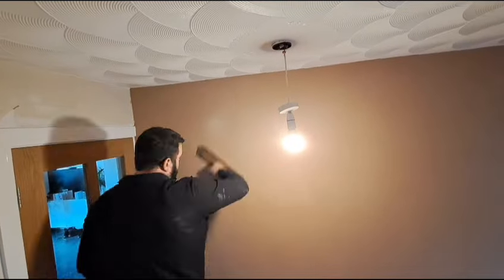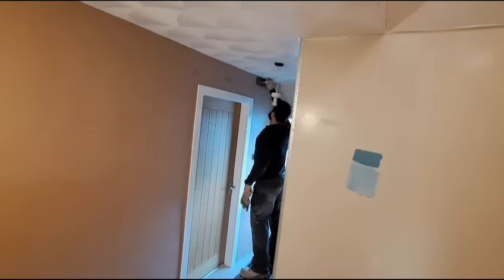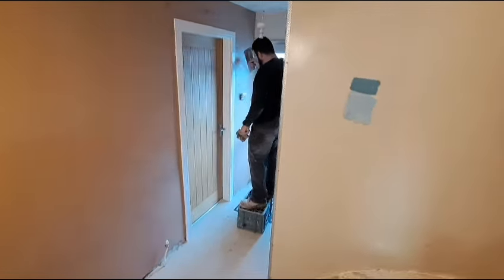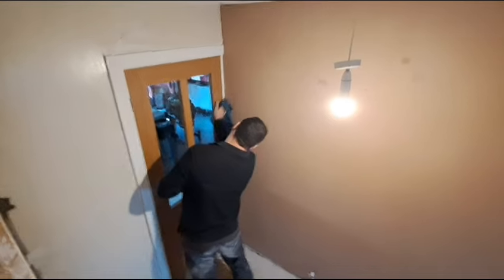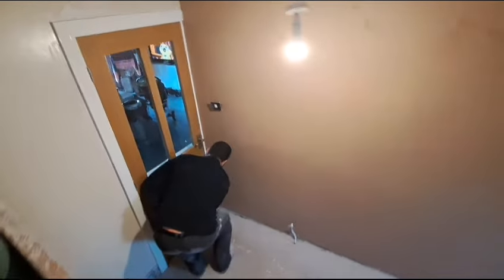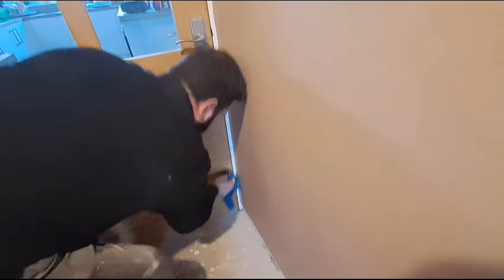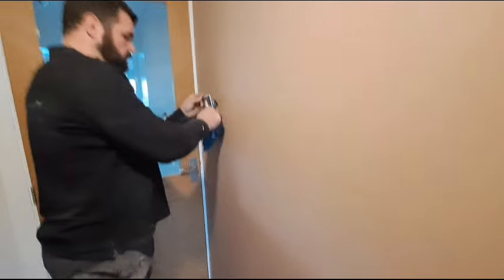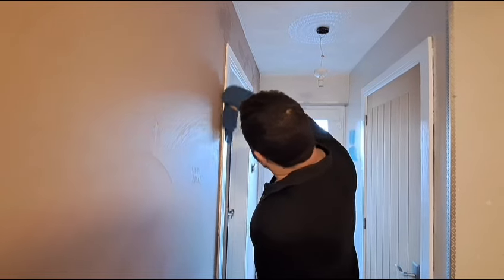Now it's time for the third trowel. There are no prizes for guessing — you're just going to do exactly the same as all the other times. This is your last chance to make sure there are no imperfections. If you spot any little holes, lines, gouges, or anything whatsoever, take the time now to correct them. Fill them out with a bit of plaster off the wall and make sure everything is nice and neat. After you've done your third trowel, go around and clean everything down — make sure all your door casings, switches, and sockets are all nice and clean. Don't let plaster set on anything. Feel free to clean up as you go, but this is your last chance to get it all done.